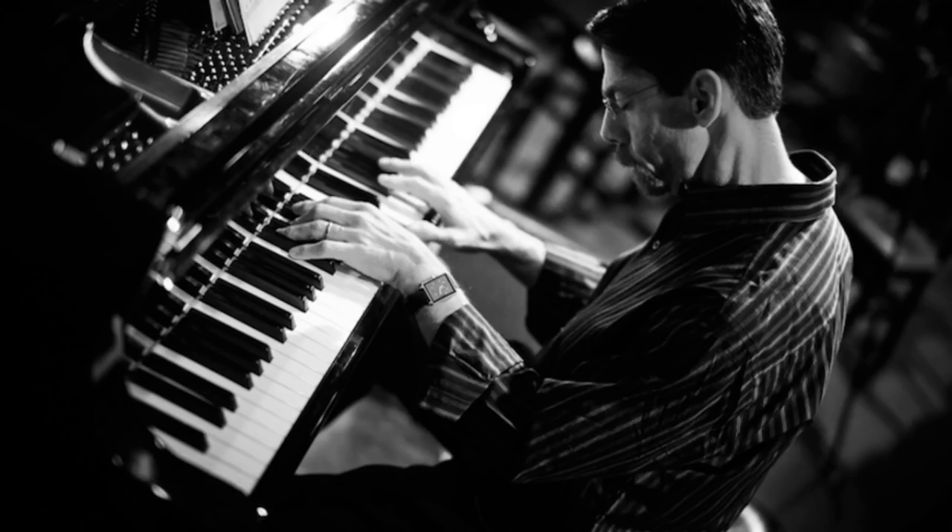I first came upon this exercise at a Fred Hirsch masterclass, where he was showing this simple but challenging exercise for utilizing different subdivisions over the form of a jazz standard. Here's how the exercise goes.